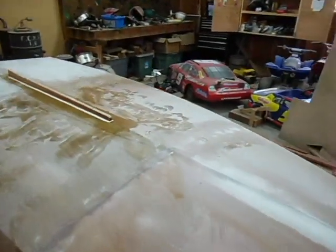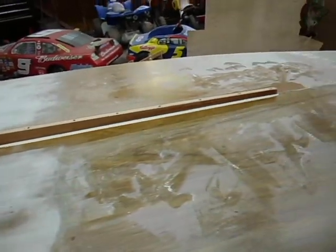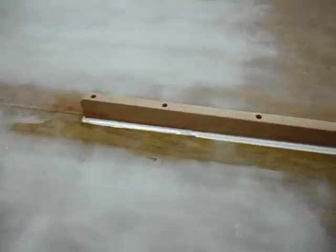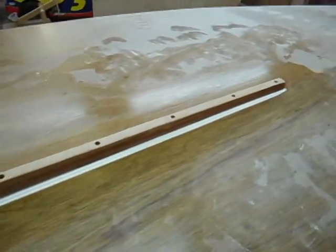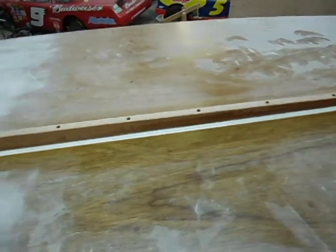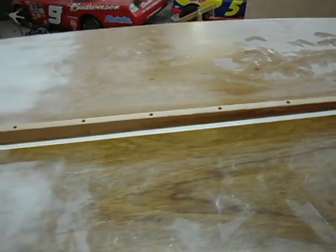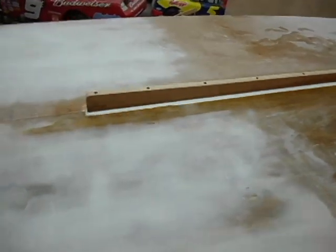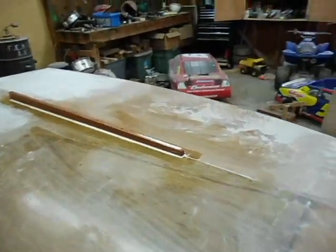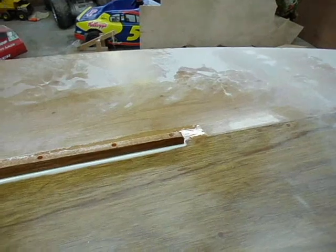A couple hours later the center skeg is on. You can see it's two inches at the tail tapering to one inch at the front. I smoothed and rounded it over, countersunk all nine holes with inch-and-a-half silicon bronze screws, then came over with the same epoxy I used to glue it down — mixed with micro balloons as fairing compound to thicken it up — and filled that groove. There's the skeg.